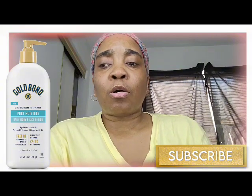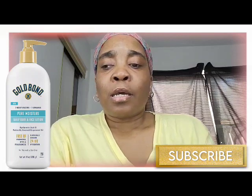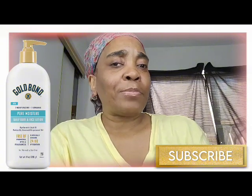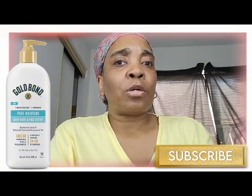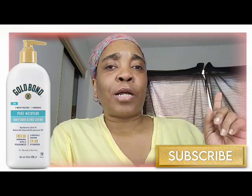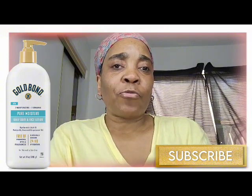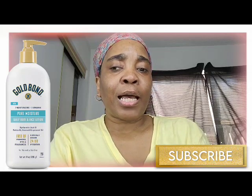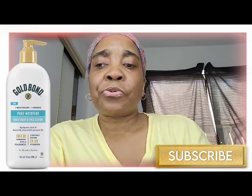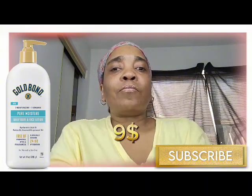Then I found Gold Bond Pure Moisture Ultra Lightweight Daily Body and Face Lotion. This one is for your face. It has hyaluronic acid and grapeseed oil, it's called Pure Moisture — the white and blue bottle — and it's fragrance free. I think I'm going to pick that one up. It's 14 ounces and nine dollars.